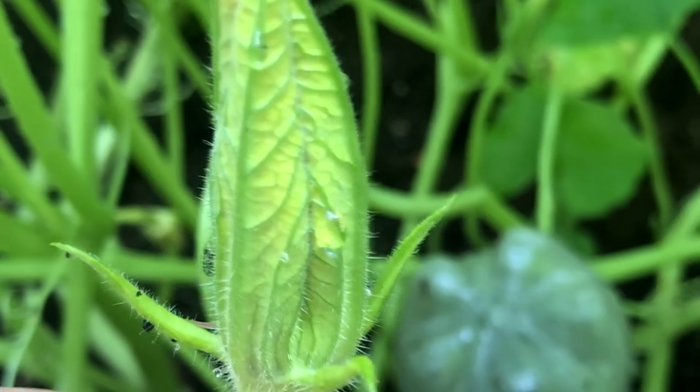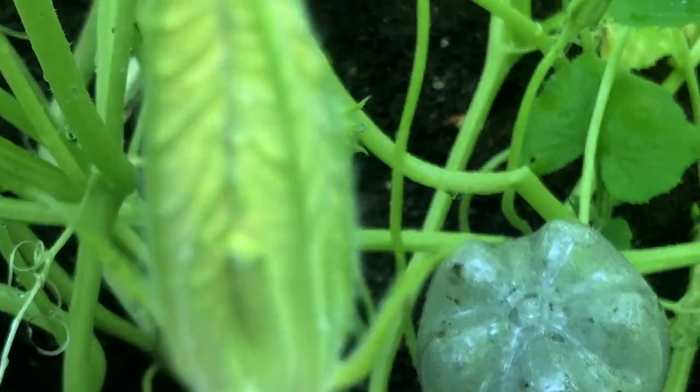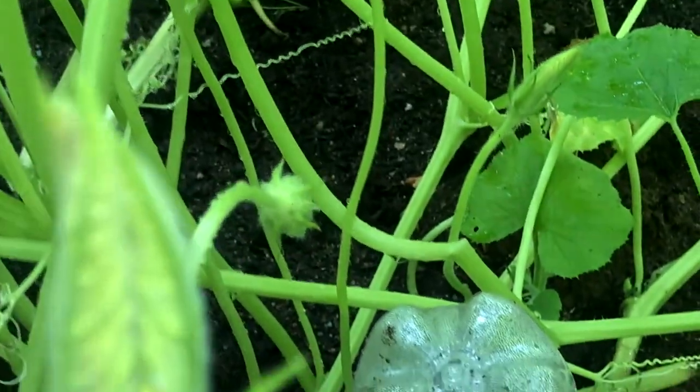These are the male flowers for the squash. You can see they don't have the little ovary at the bottom. Let's see if we can find a female.